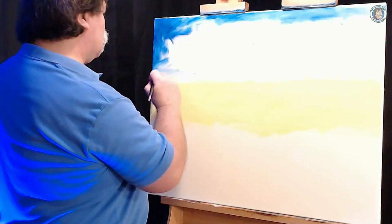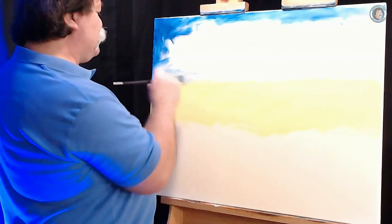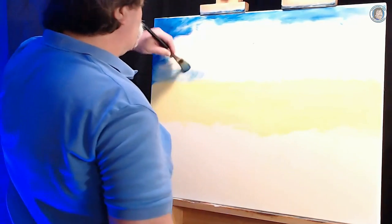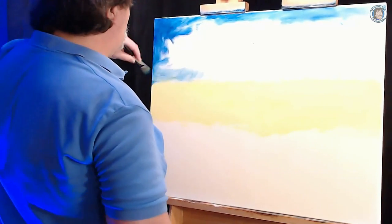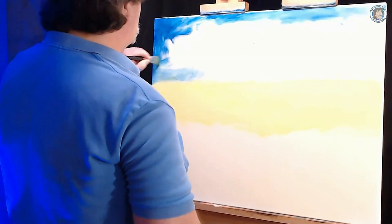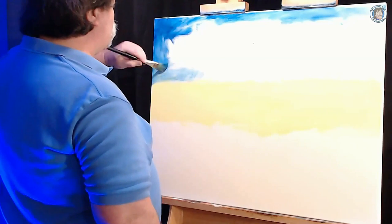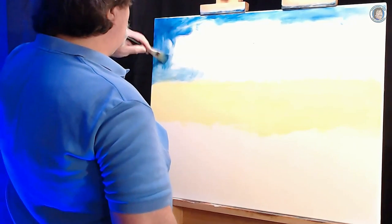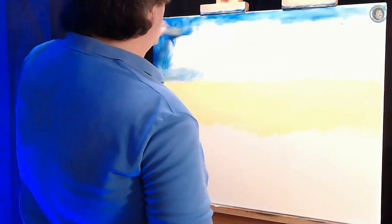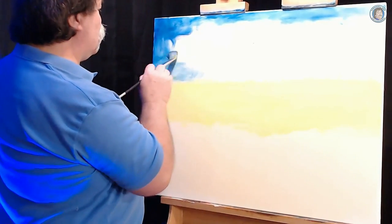Because as it gets further away and closer to the horizon, that atmospheric perspective — that distortion of color — lightens the sky up along the ground. You'll notice it if you look out across a large area that it's darker the higher you look up, and lighter the further you look down.